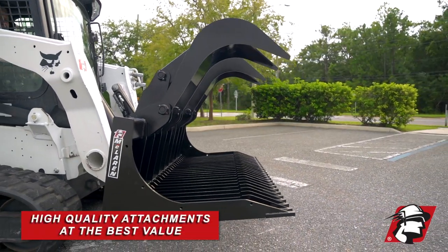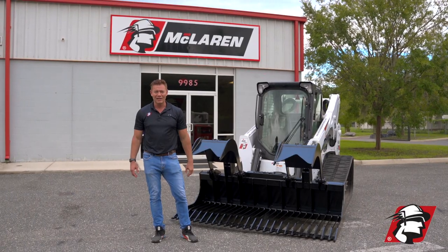Best value in the industry — it's where steel is real. Give us a call. Go McLaren, go Xtreme.